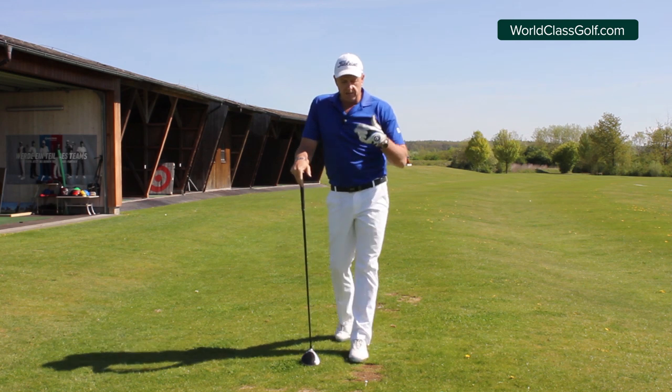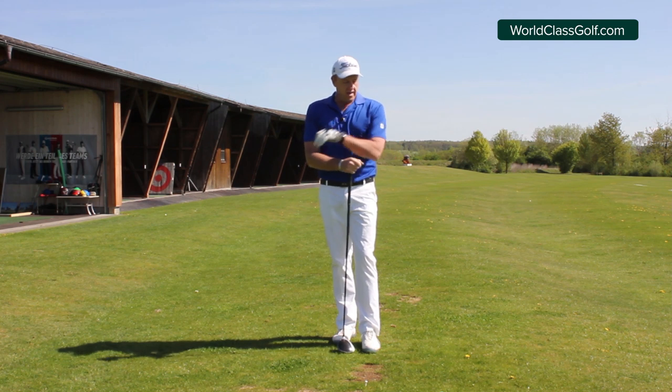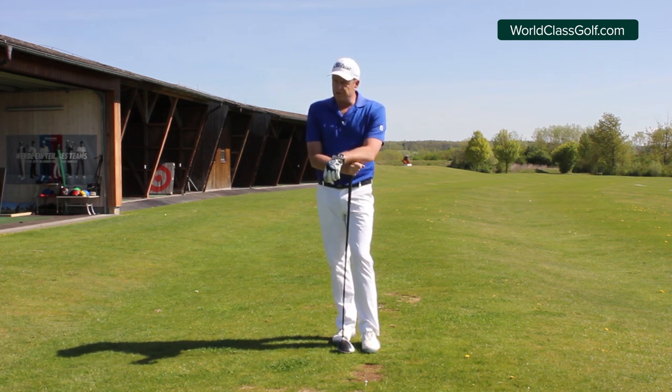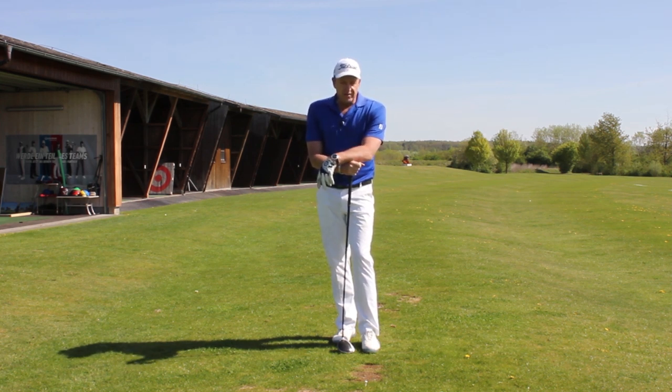So guys, there are a couple of thoughts and feels — the subtle variations between the iron and the driver. Check out worldclassgolf.com, the community room and chat room — it's a lot of fun talking to each other about the game of golf.